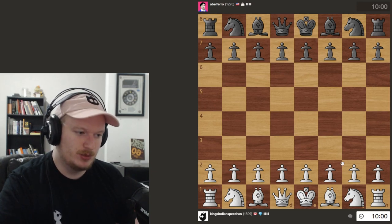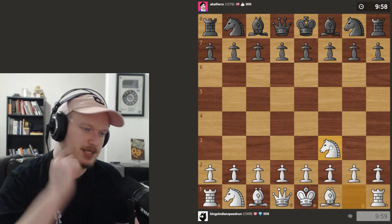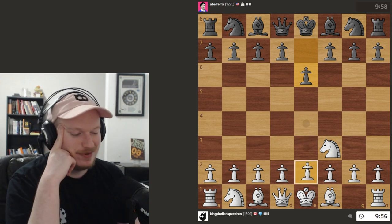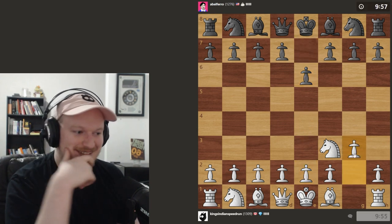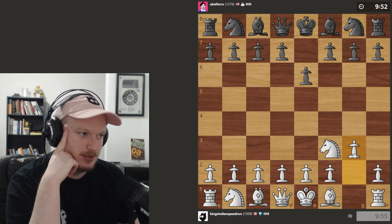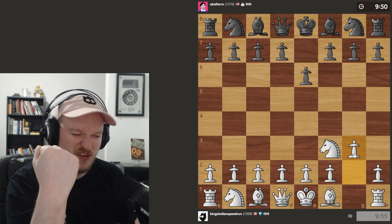Hey everybody, Brynn here. Welcome back to another game. Today we're going to be continuing our King's Indian Attack. We know what we're doing — we're playing the King's Indian Attack, and we are speedrunning it.